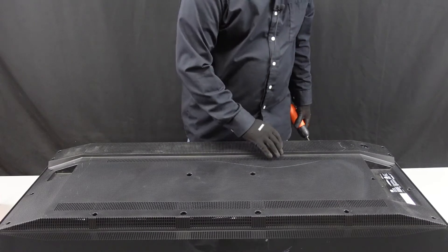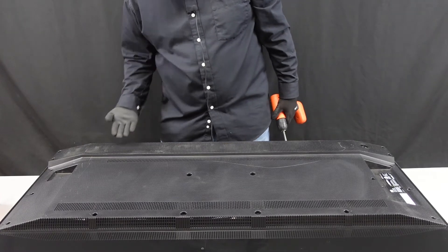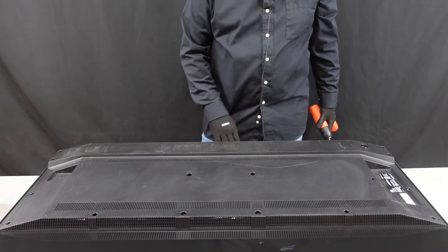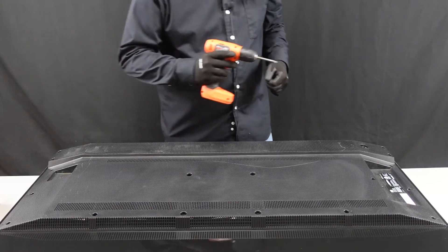We have the back of the unit laid out here. There are a number of screws up and around the outside that we're gonna have to get out, and there are some screws that set into the backplate parallel to the television screen. We are gonna need to get those out as well to get this backplate off, but we'll get started on this and we'll get into the boards.